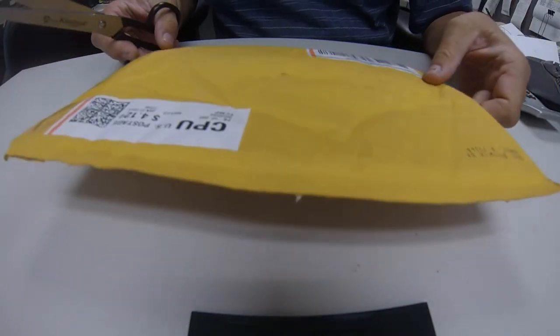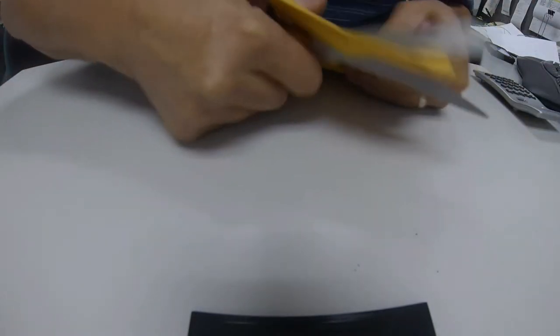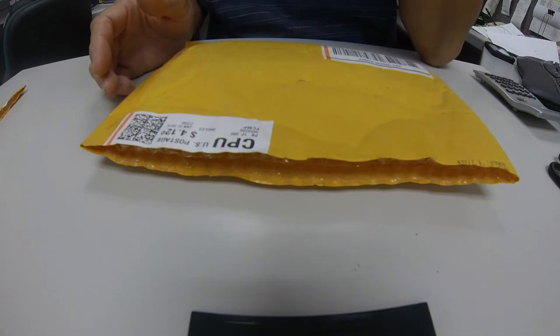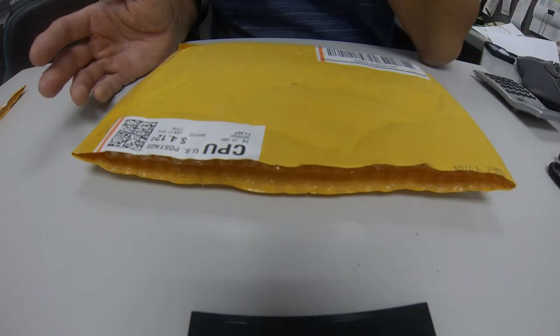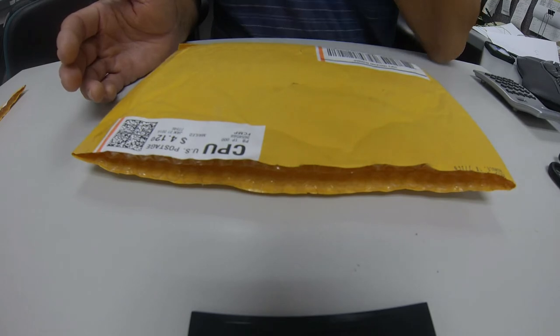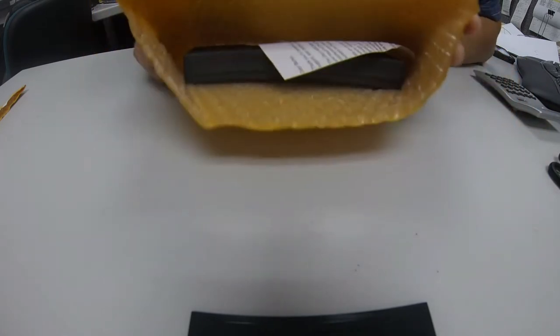I just got this in the mail and I'm going to open it up. Last summer I got involved with this project on Kickstarter. There's a guy who was on Top Shot - Peter Palmer - and he was coming out with these new cleaning kits for AR-15s. He calls it MimsClean - M-I-M-S-C-L-E-A-N - MimsClean. So I decided to go ahead and back this project on Kickstarter and I just thought I'd open it up and show you what I got.